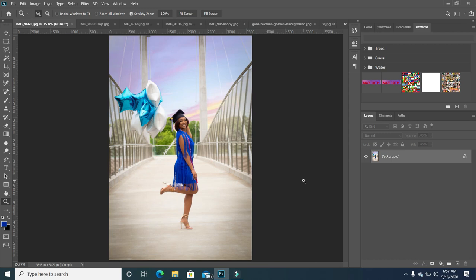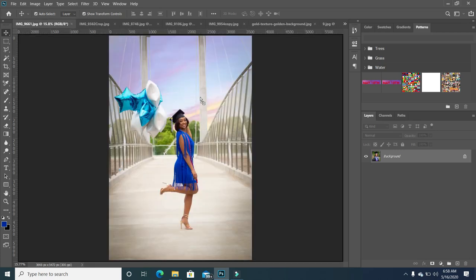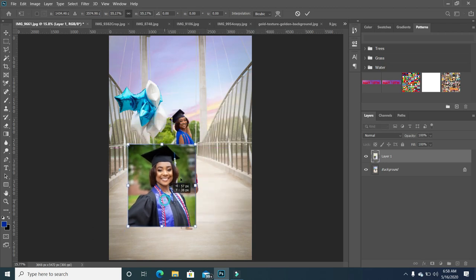I pulled one of the images from her graduation photos which I think really stands out and really sends out the message of, hey, I'm done and I'm so excited, I'm over the moon. I'm going to drop in some other images. I'm going to double click on this image and I'm just going to use my move tool and I'm going to drag this holding down my left mouse, release, and then I'm going to just rescale. I'm going to bring in all the images.